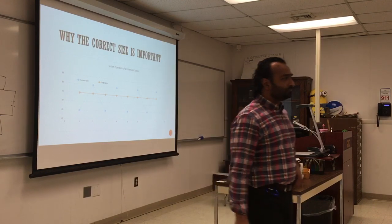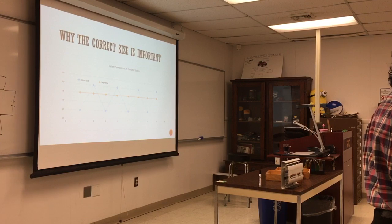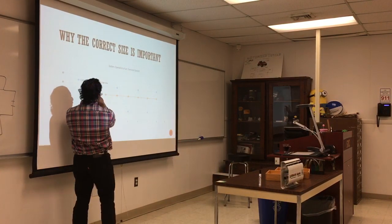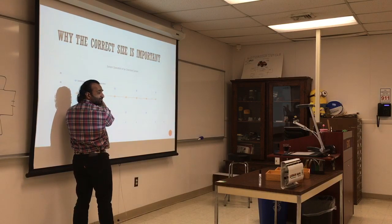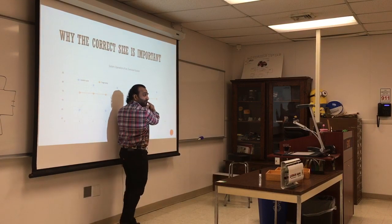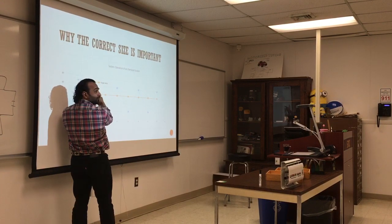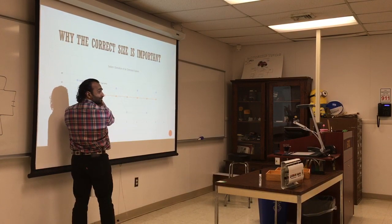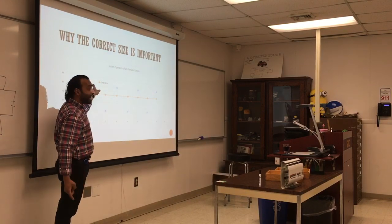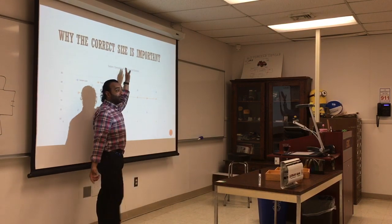The oversized boiler heats beyond the BTUs needed, causing overshoot. You want to be in the comfort band consistently. If the peaks go over the set point, you never truly reach comfort temperature, so the owner raises the thermostat to 85 to feel some warmth, and it cycles back. If you set it to 95, you get more time in the comfort zone but still have lots of peaks — it's still inefficient.